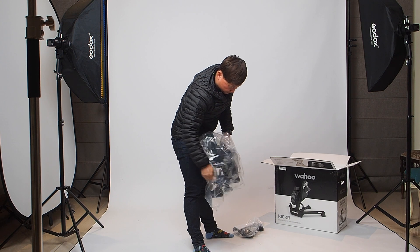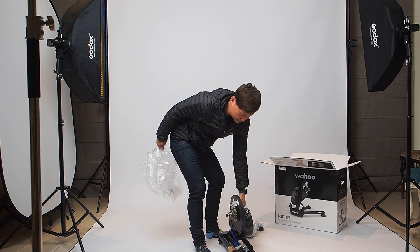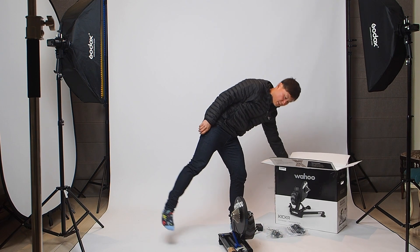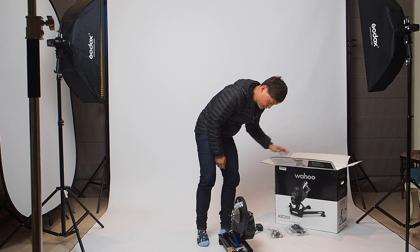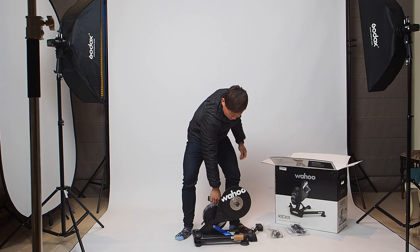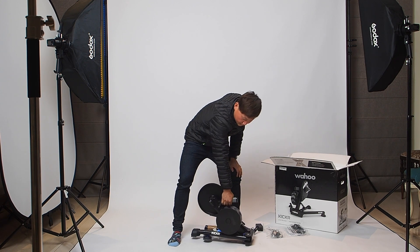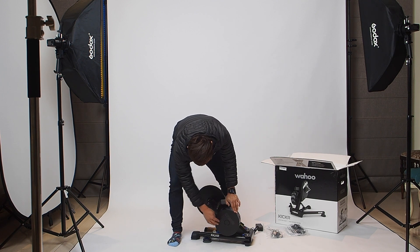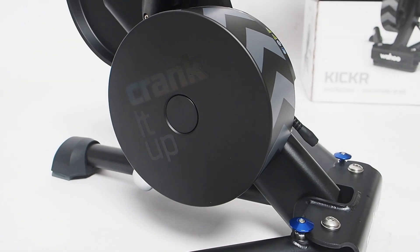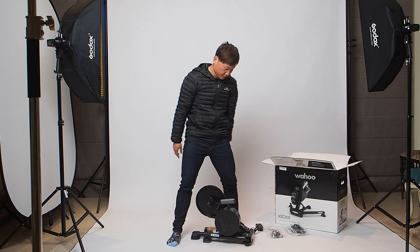The Kicker is a thing of beauty. I remember having the Kicker V1 and it was an amazing machine — absolutely stunning. Now with the V6 and all the improvements, it looks pretty much the same on this side. You've got the Wahoo logo, your flywheel which looks very similar to the old one, though I think they've changed the design. You've also got the sticker arrows, and some people like to change the stickers — totally up to you.